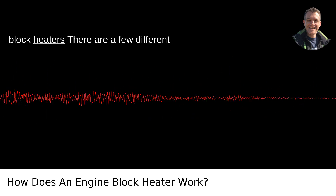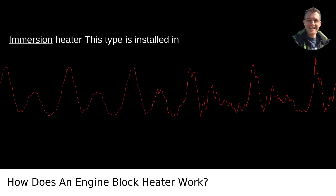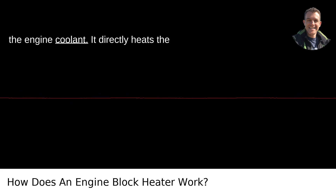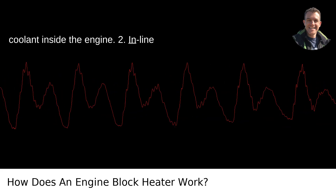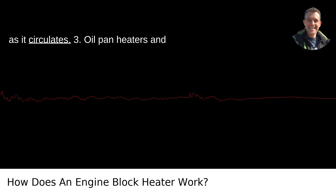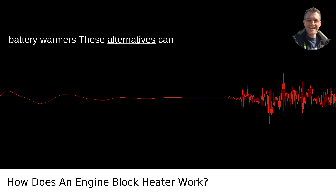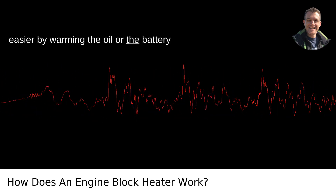Types of block heaters: there are a few different types of engine block heaters. 1. Immersion heater — this type is installed in place of a freeze plug or directly into the engine coolant, and directly heats the coolant inside the engine. 2. Inline coolant heater — installed in one of the coolant hoses, this type heats the coolant as it circulates. 3. Oil pan heaters and battery warmers — these alternatives can also be used to make engine starting easier by warming the oil or the battery itself.